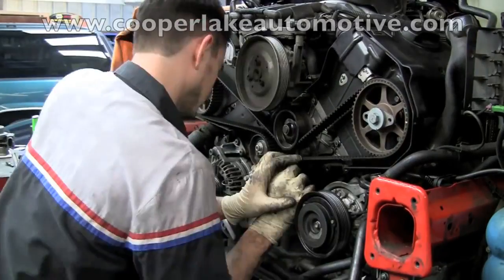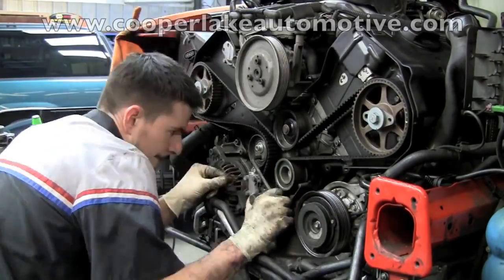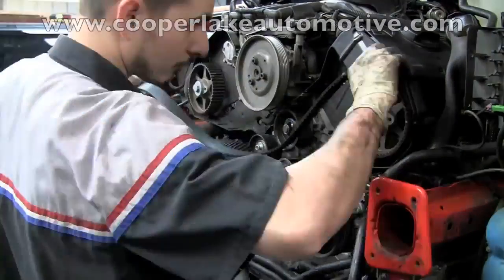Now we can see the entire timing belt. He's about to remove it so that he can change the water pump and the thermostat housing. The thermostat is very difficult to get to in this vehicle, so it is smart to change it while we have all of this off.